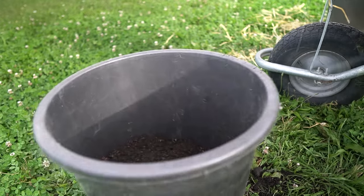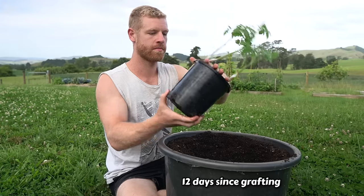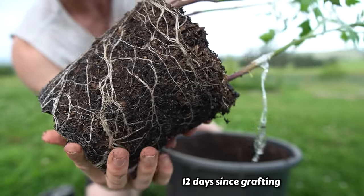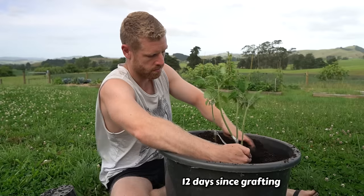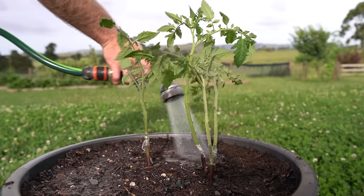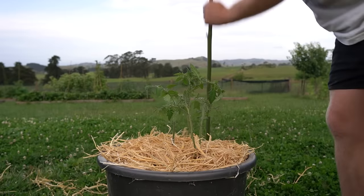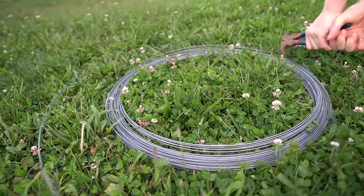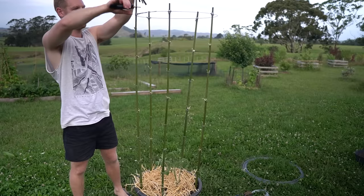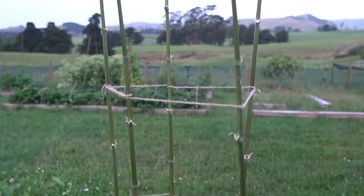I'm using a mixture of compost and potting mix as well as some sheep manure pellets. The root system on this one looks really good, and I'm teasing the roots out slightly, putting them in the pot, and making sure I keep the grafts above the surface so the tomatoes don't put out their own roots. I'm mulching them well with straw and then making a bamboo tower to support the plants as they grow.